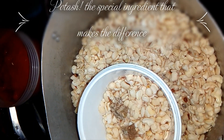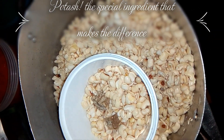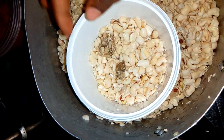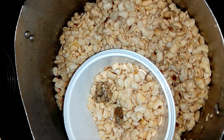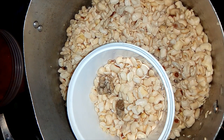I'm about to go to the blender — I'm going to use a commercial blender. As you can see, some of the skin of the beans is still left inside. This is potash; I put it aside with some beans because I'm going to grind that with the beans. This small portion of beans and potash we'll use later.